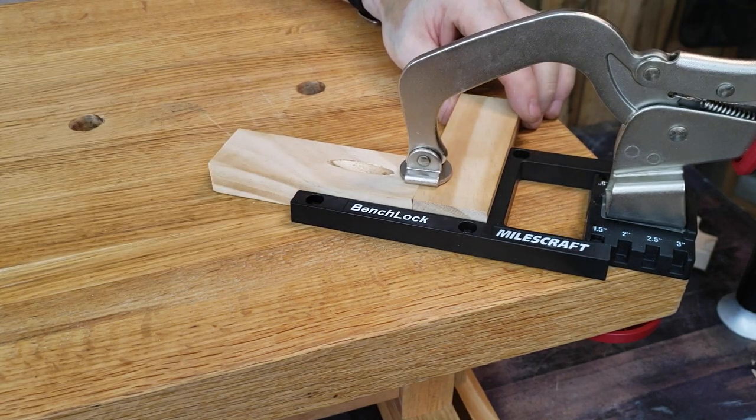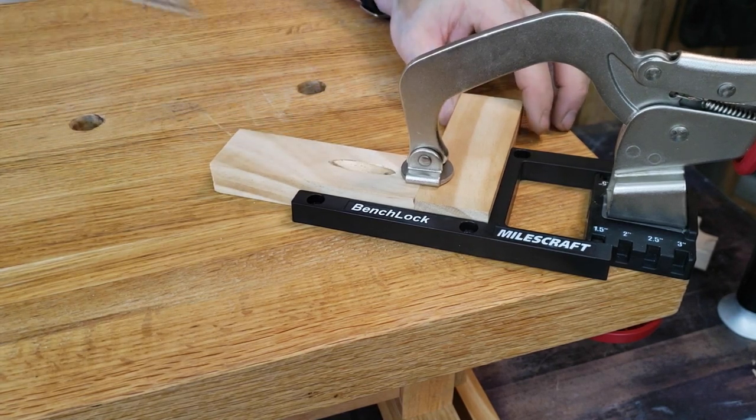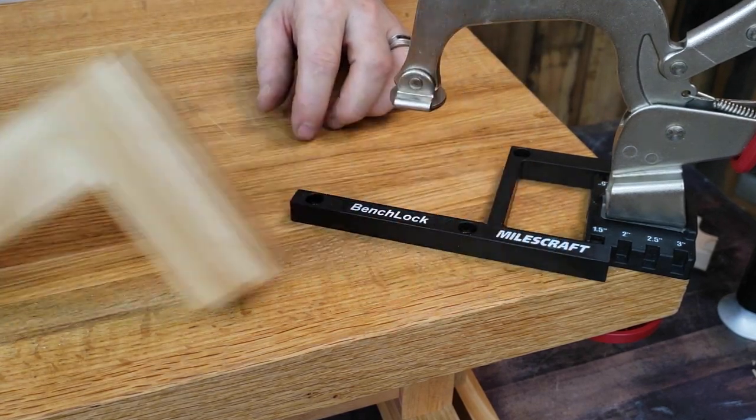The built-in spacing ensures perfect results with a three inch bench clamp. Your clamping face is always securely clamping both boards and the built-in 90 degree jig ensures a perfect right angle for corners.